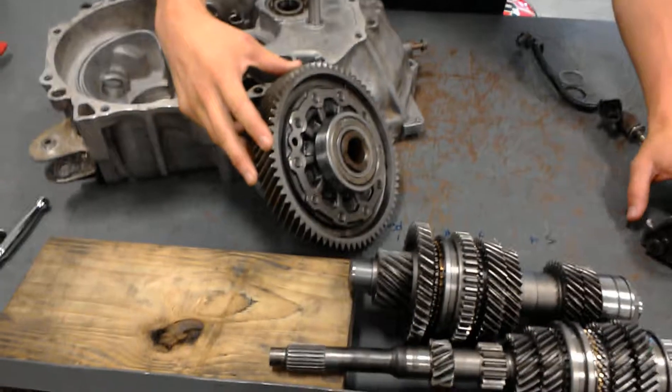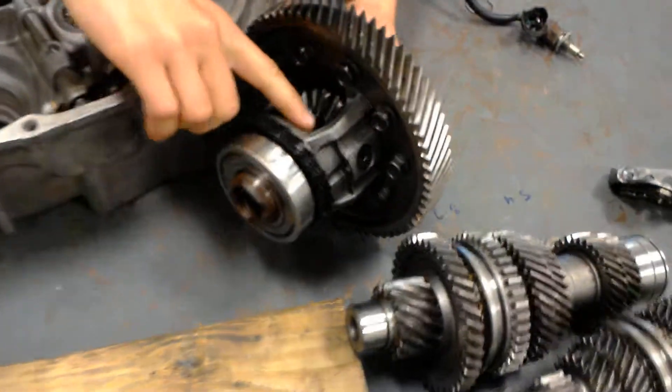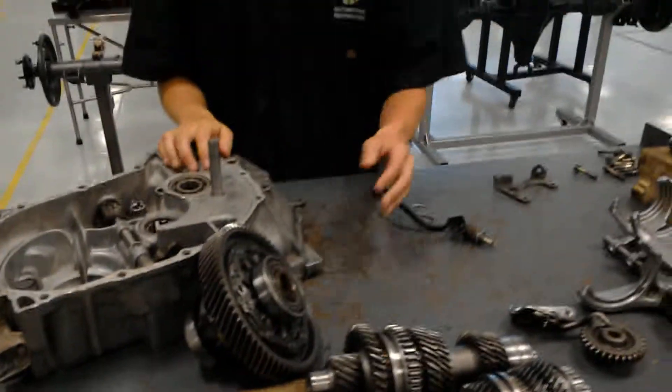Right here you've got your ring gear, and on the back of it you've got all your side gears and spider gears. And that's about it, thank you for watching.